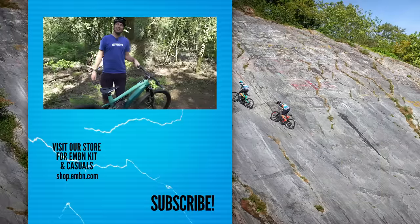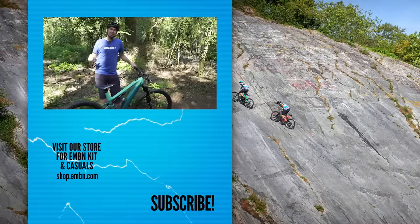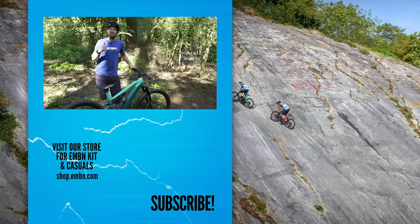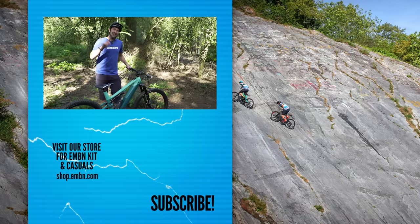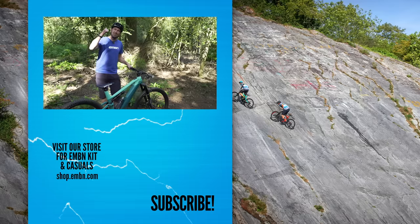I hope you've enjoyed today's video on everything to do with e-bike batteries. Get involved down in the comments box below if you've got any more questions about batteries. Give us a thumbs up if you enjoyed it, don't forget to subscribe to us here on EMBN, and give us a like and a follow on your favorite social media too. Thanks for watching!